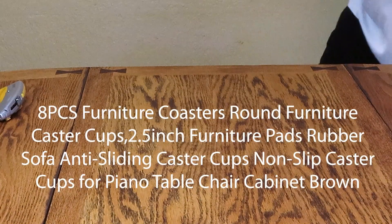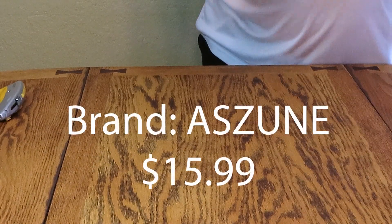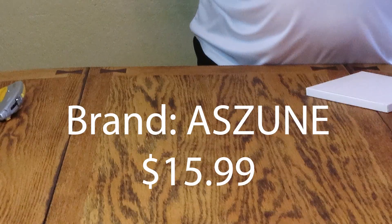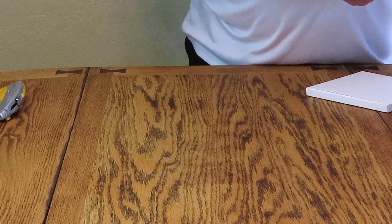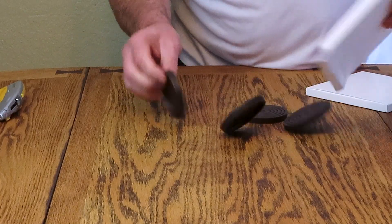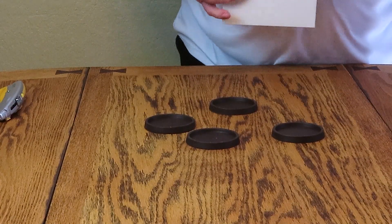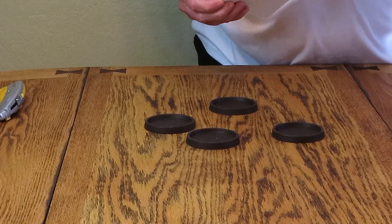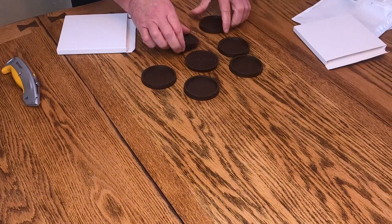The item today is the eight-piece furniture coaster — coasters for the legs or casters of your furniture. They come in a box with pretty fancy packaging.